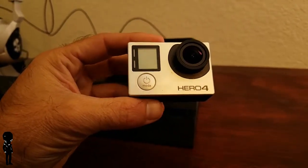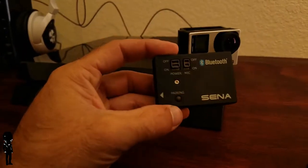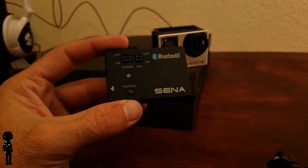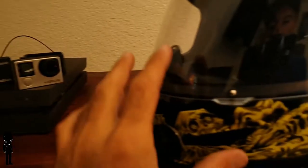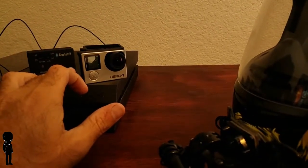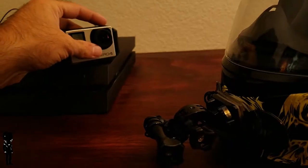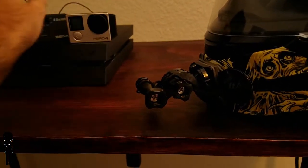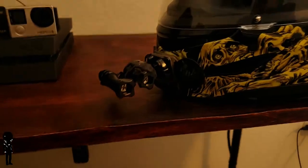I'm using the GoPro Hero 4 Silver Edition. This is really crucial — the Senna Bluetooth GoPro backpack. I pair it with my GoPro and it allows me to take audio from my headset to the GoPro. Whatever I say into my helmet microphone gets recorded automatically on the GoPro, and the GoPro doesn't pick up any external audio. So it takes over and you don't get all that wind noise.